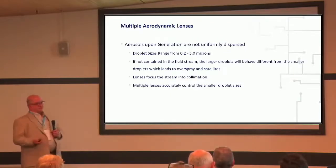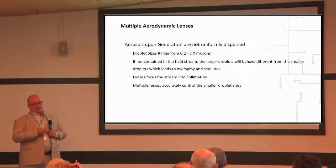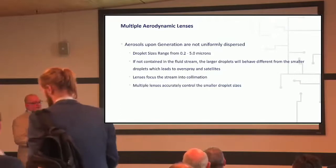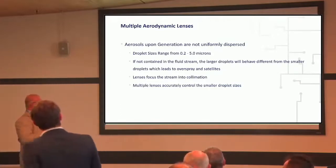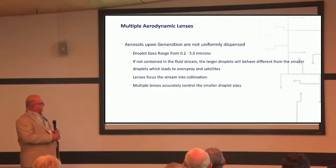Depending on the design of your printing technology, you'll also get a lot of satellite droplets, where a droplet may form and then get re-released, forming big droplets that end up on the edge of the printed lines. By using the multiple aerodynamic lens approach, we've been able to really improve the printing quality.